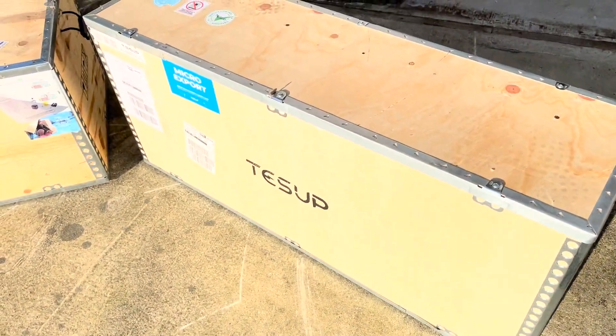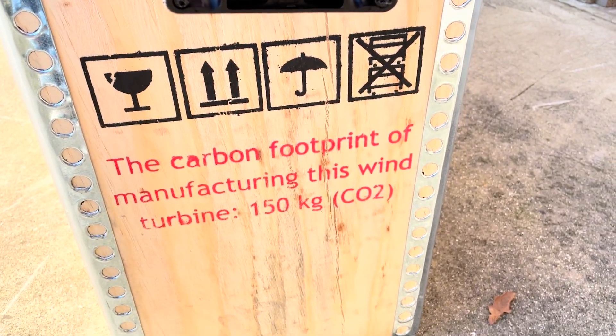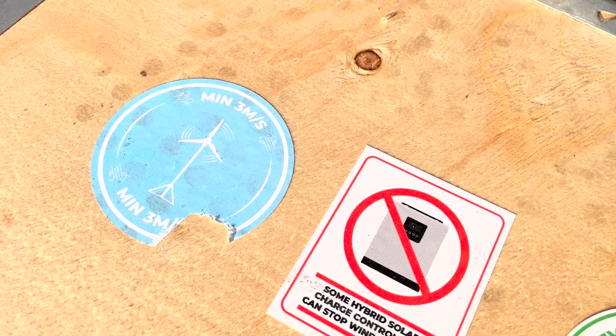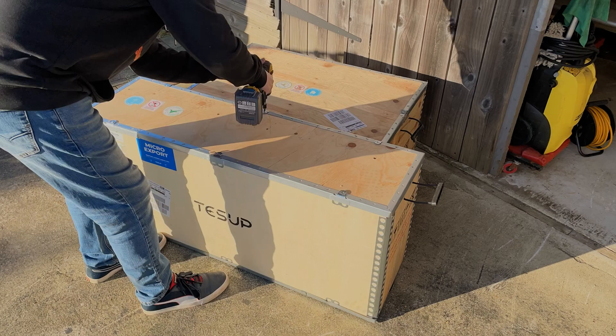Nine days after contacting Tessup support, I was now the proud owner of a second Tessup turbine. The two key differences to note about the Magnum 5 are that it starts up at 3 meters per second instead of 5 meters per second, and it can output up to 220 volts instead of 120 volts, which should help with the inverter.